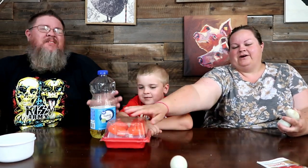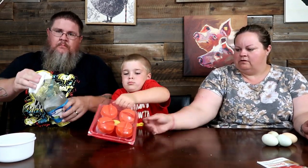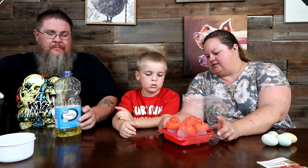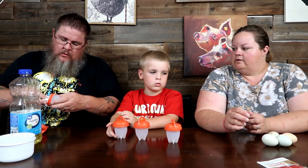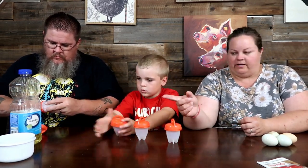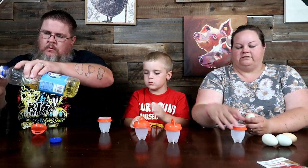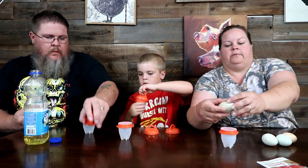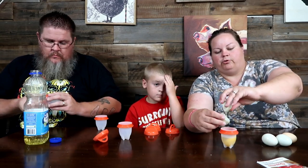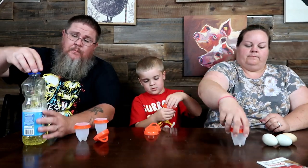Okay, so for the Egglets - take those out Jamie, unscrew them, and let dad put a little oil in, then you're gonna swish it around. I just dabbed it with a little bit of oil and gave it a quick swipe. You can use spray cooking oil or regular oil - swipe it all around the inside to make it nice and slick. So we're literally cracking raw eggs into these cups.